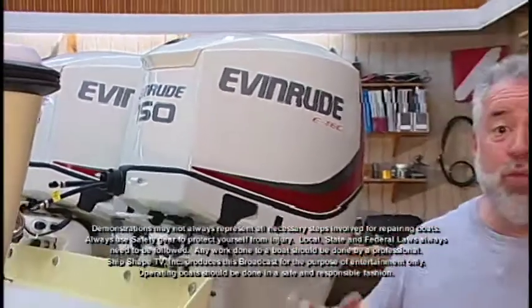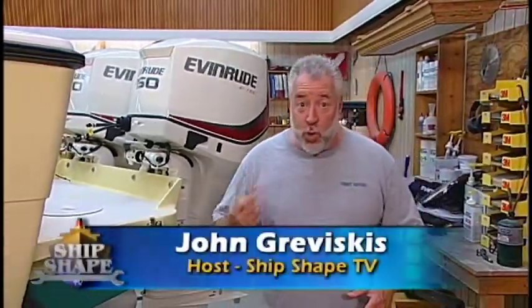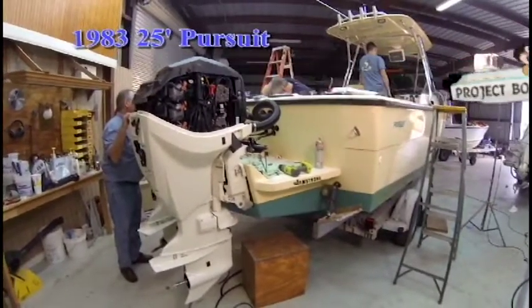Last time on Ship Shape TV, we installed a pair of brand new Evinrude 150 horsepower counter-rotating motors to the back of our 25-foot Pursuit project boat. Well, today on the program, we're continuing on with the repower.